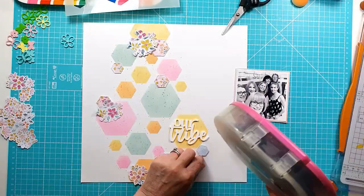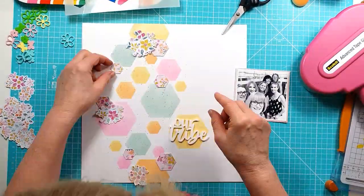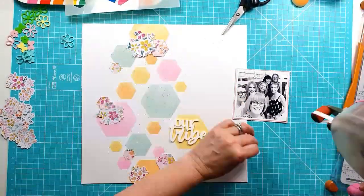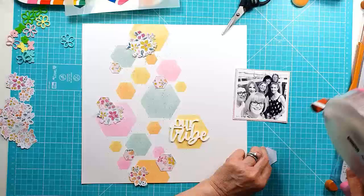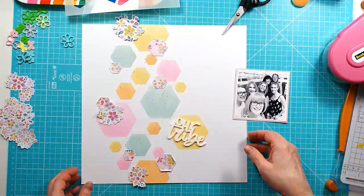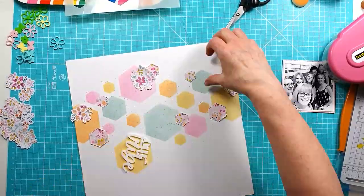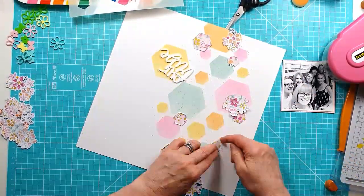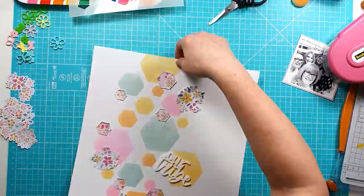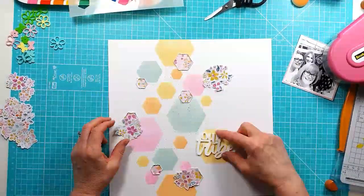I'm going to stick down the hexagons — all of them are stuck flat — and I've just distressed all the edges of each of the hexagons as well. Then I'm going to lift up the edges to create some dimension, because it's quite flat. The background doesn't have too much on it, so I just want to add dimension and texture through some of the other elements. You can see me lifting the sides of each of the hexagons now.